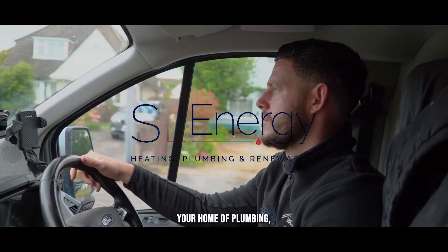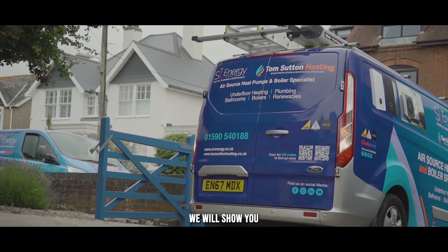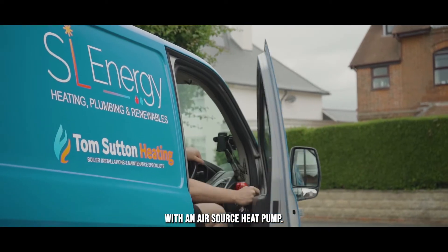Welcome to SL Energy, your home of plumbing, heating and renewables. In this video we will show you what's involved in replacing your boiler with an air source heat pump.